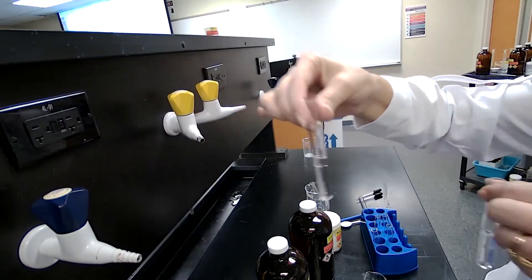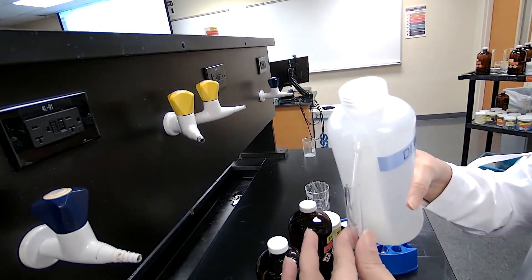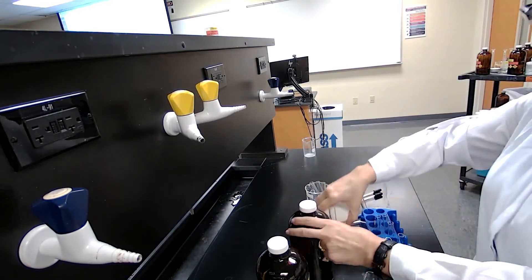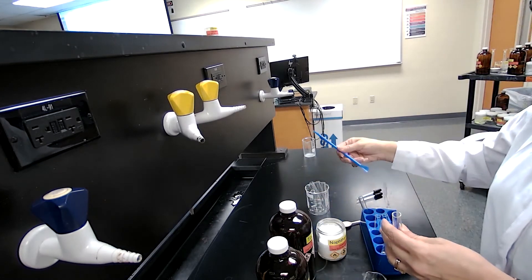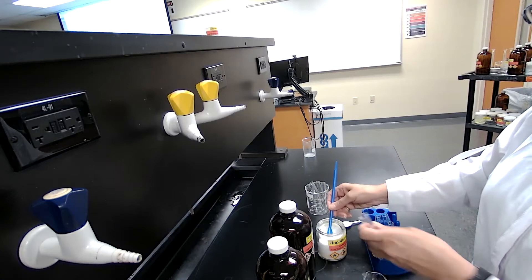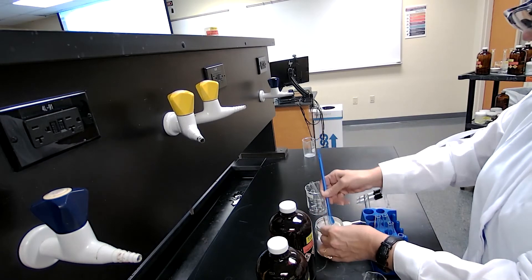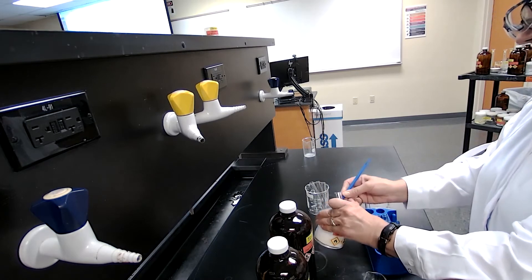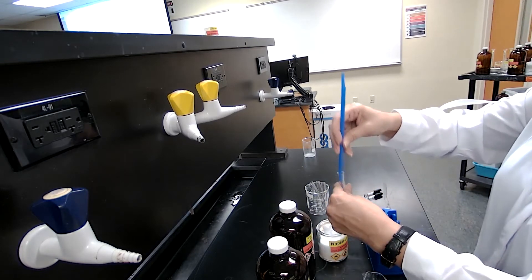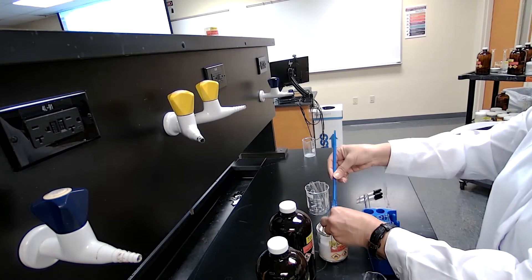For the next part of the experiment I am going to mix water with naphthalene. This has to do with the polarity of the compound. A general rule for solubility: polar compounds would dissolve in polar solvents. The procedure says to use 0.1 gram of the sample. I'm going to use about 0.1 grams — as long as I don't use too much to saturate the solution with naphthalene it should be fine — so I'll use just a few crystals of naphthalene.